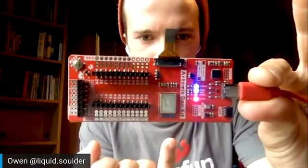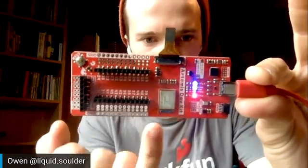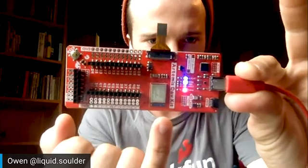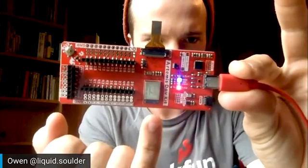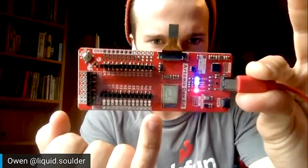I can go ahead and demonstrate the different pieces of hardware on this board. The main star is right here — the Artemis module, which is that silver thing with the blue line. The blue line is the Bluetooth antenna.